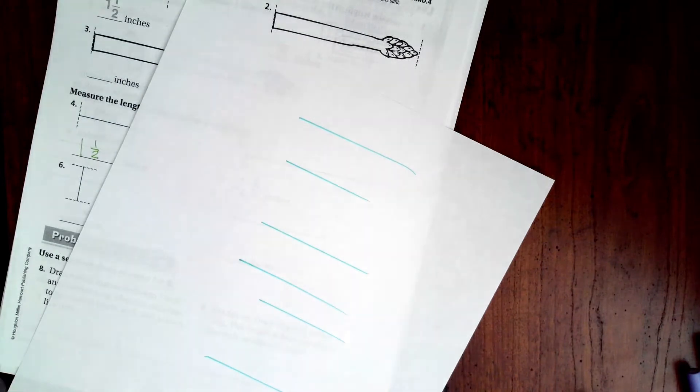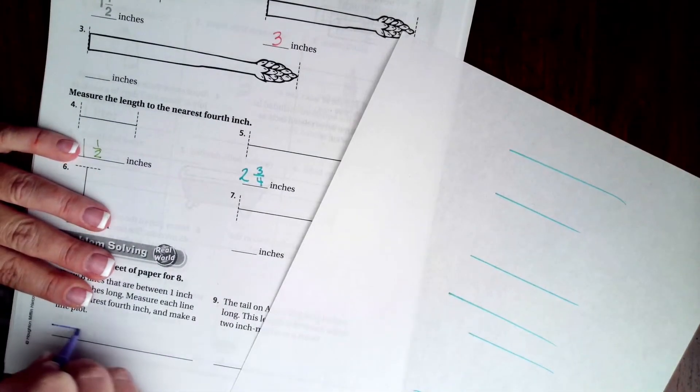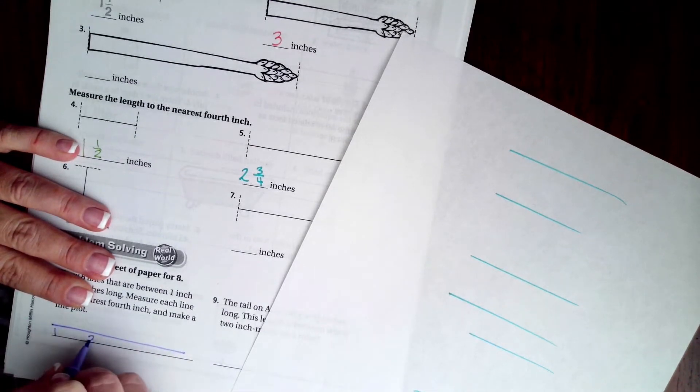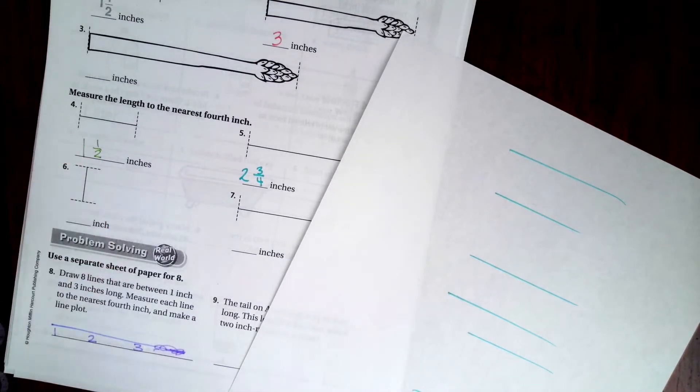Okay, so now if we did a line plot, let's do a line plot where we have one, two, and three. We probably don't need all that extra space, so don't worry about that.